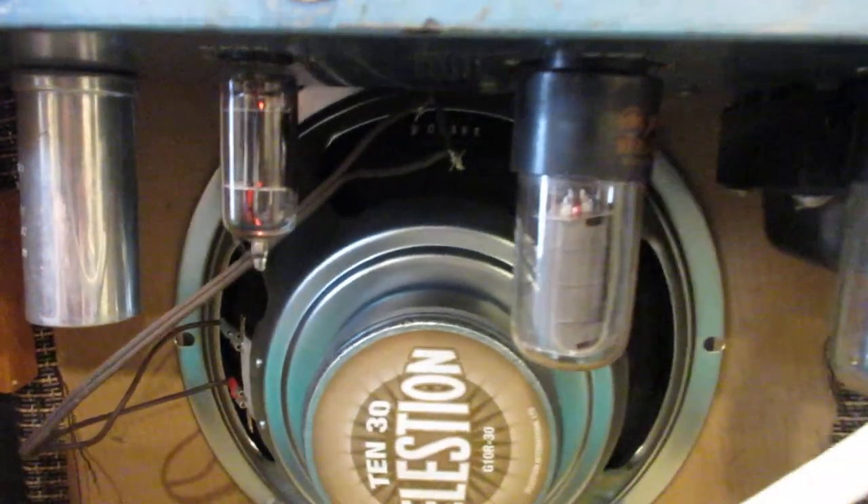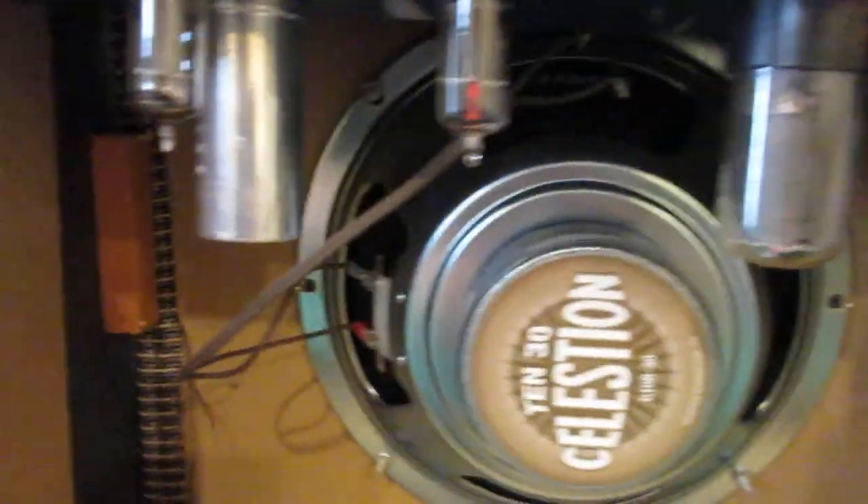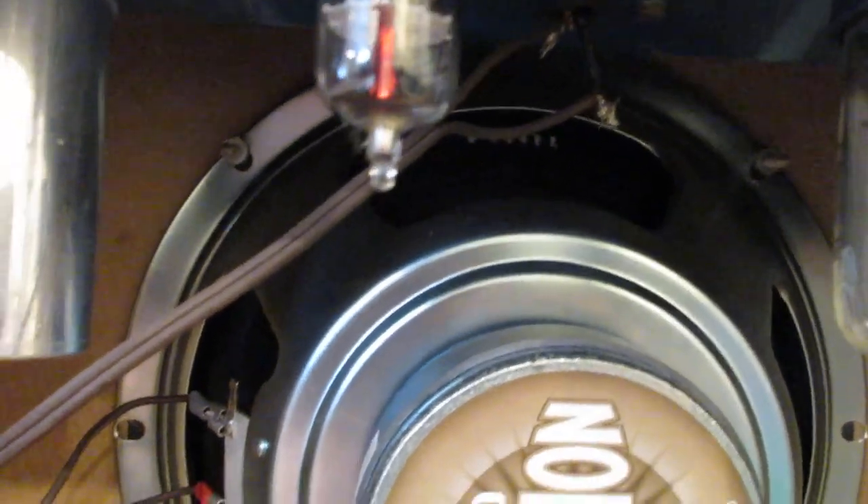Maybe sometime I could find someone who knows how to fix amps or rebuild it or something. Have a look at it. I don't know if that tube on the end is supposed to light up — that one's going pretty good though. I don't know about those others.